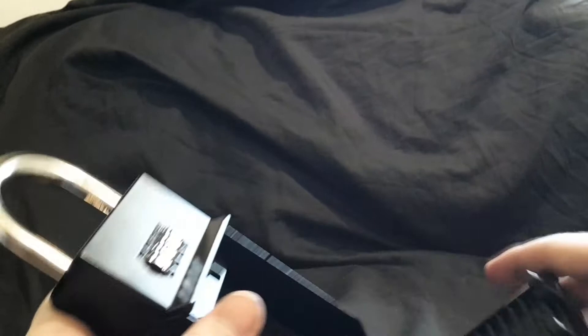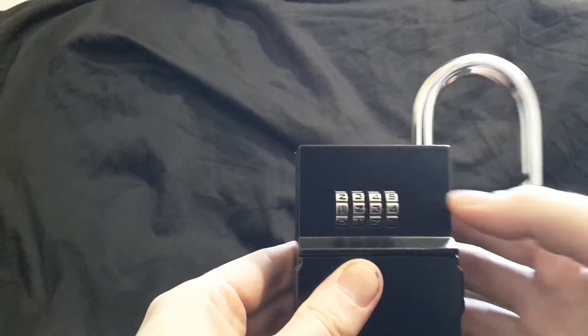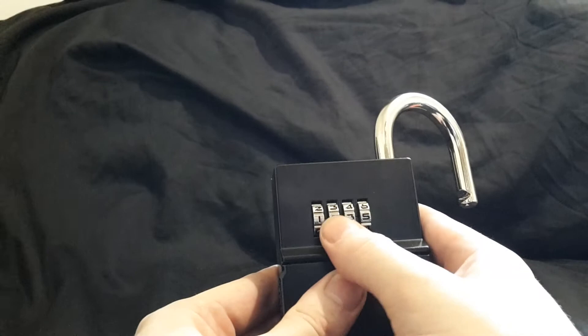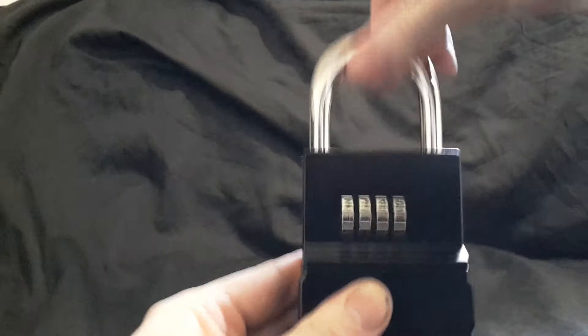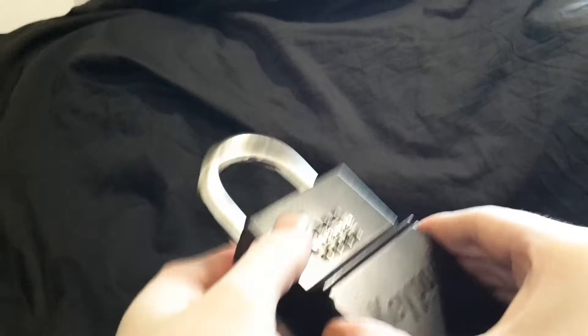To change the code of this key safe: put the correct code in, lift the shackle, turn it 180 degrees, and push it all the way down. If the dials then let you turn them, you've done it correctly. I'll change it to 1-2-3-5, then lift it up, put it back into the normal position, and double-check by opening the body. Checking the code — 1-2-3-5 now works and 1-2-3-4 no longer works.